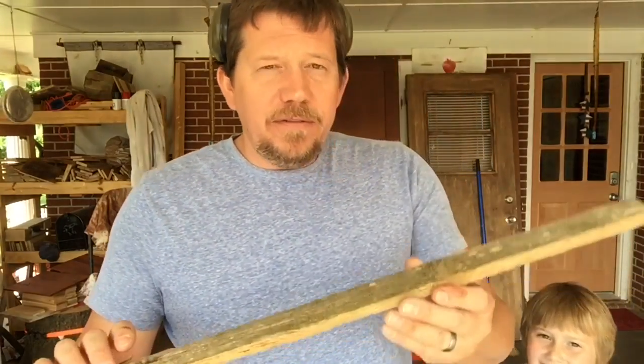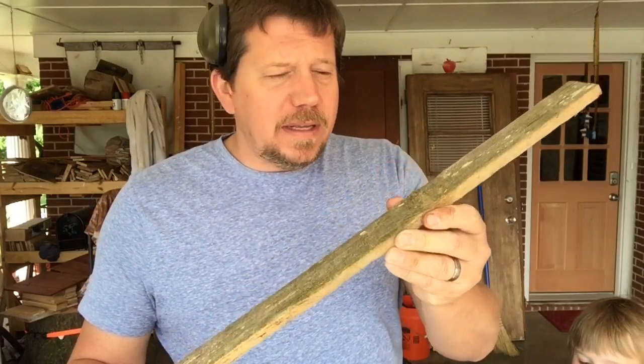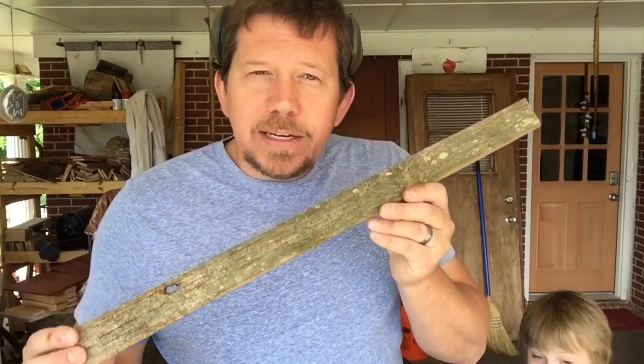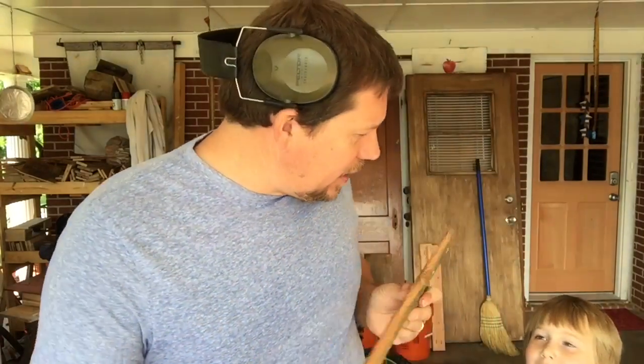Today we are making some frames — some rough, rustic frames. I'm making them out of this old barn wood; this is just some hundred-year-old heart pine barn wood. Man, it smells so good — it smells sweet. Doesn't it smell sweet, Jude?